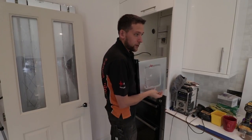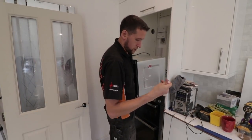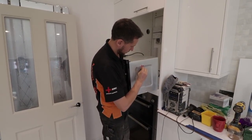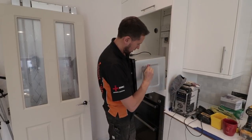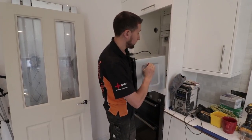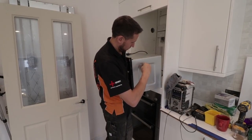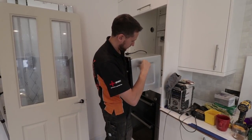Ladies and gentlemen, welcome back. So we're back here in Surbiton, we're just finishing this house rewire now. This is that house which was sort of rewired and now we're sort of rewiring it. And it's going all right, we're literally just finishing the last few bits. We've still got a fair bit to do, but we're finishing it now. We're on the final furlong.